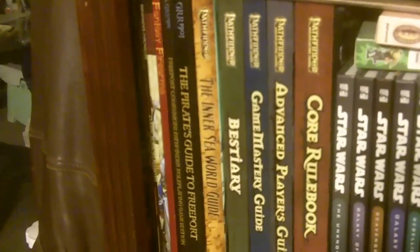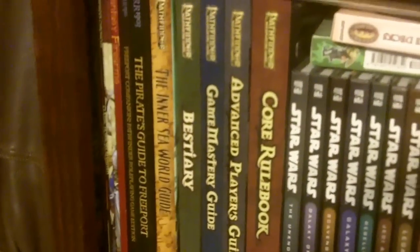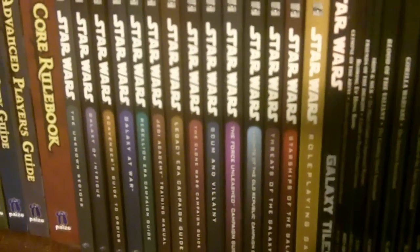Now we get into the role-playing stuff. We have most of my Pathfinder books — I have two hardcovers on my table, the newest one Ultimate Combat, and buried under here is Ultimate Magic. I only recently started picking these up and I'm probably going to bring some to PAX because I want to play it. I can't find anybody to play this with — it's like the number one and two role-playing game in the country right now, which is ridiculous.